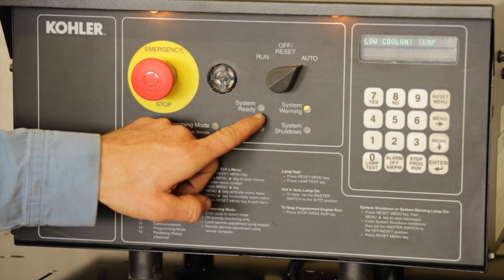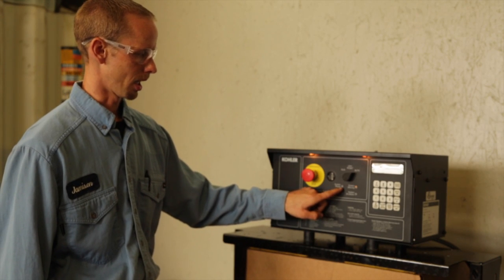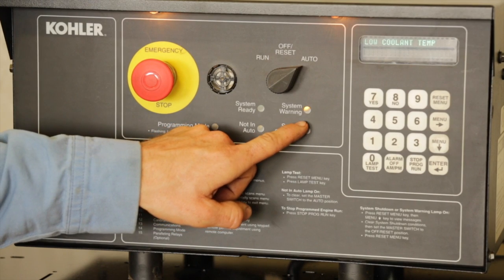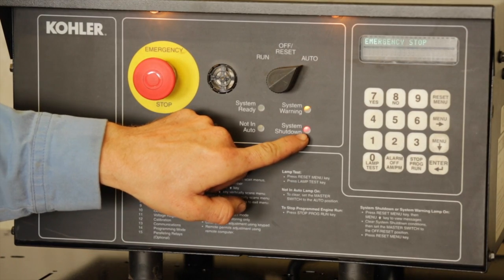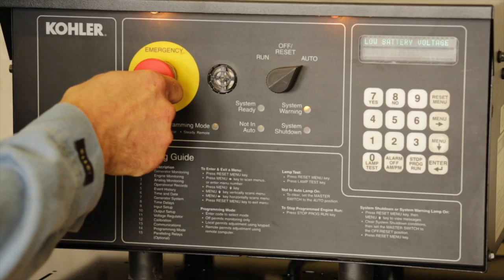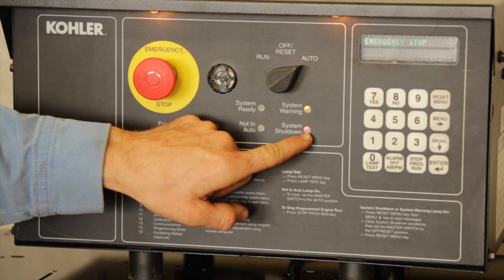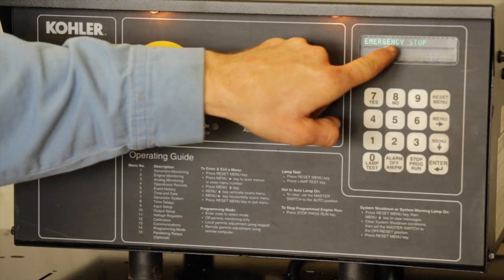When everything is operational, there should be a system ready green light on. If the generator is taken out of the auto position, a red light warning for not in auto will be lit. For a system warning, an orange LED light will be lit. For a system shutdown, a red LED light will be lit. To simulate an emergency stop, push the e-stop button in — this will light up the red system shutdown LED and an audible alarm will be triggered. The display will indicate emergency stop.